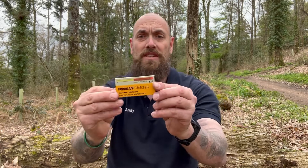Hi guys, Andy from Survival School. Today we're going to do a test and review on the UCO Hurricane Matches.